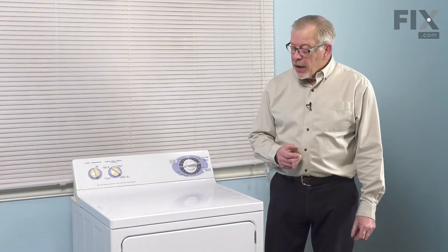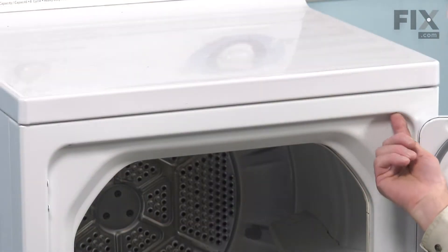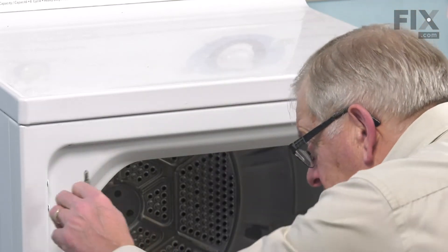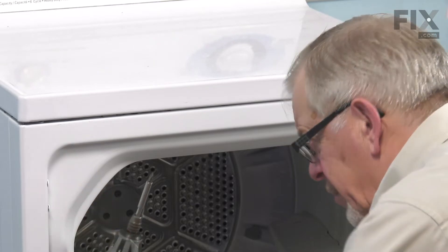Once we've done that, our next step will be to open up the door so we can lift off the main top to access the front panel. With the door opened up, we now have access to the two screws that go up through the top of that front panel to secure it to the main top. Using a number two Phillips screwdriver, remove those screws.